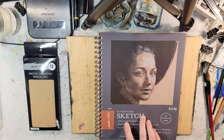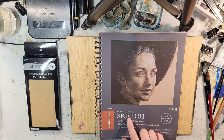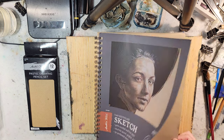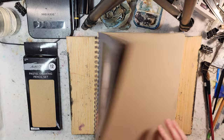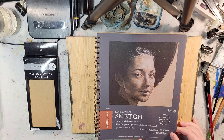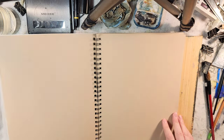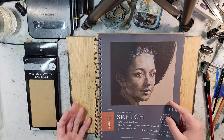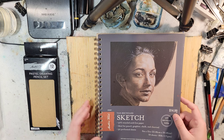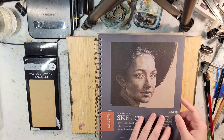I picked this up recently — this is the Master's Touch tan recycled sketch paper. This seems to be reminiscent of Strathmore, and I'm wondering if they're having Strathmore make this for them. It says made in China, so it might be the same location. I doubt Hobby Lobby or Master's Touch has a way of just producing all the different things that they do — I think it's just a rebranding. Let me know if you know anything down in the comments below.